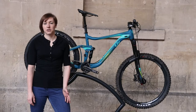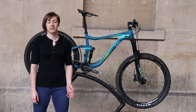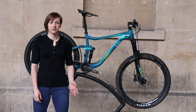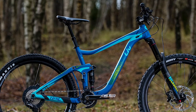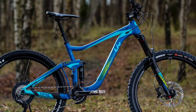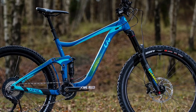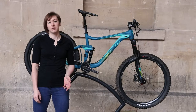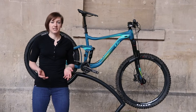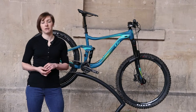The high bottom bracket height adds to the feeling of being on top of the bike, contributing to a sense of instability most noticeable when the going gets fast and rough. With a wheelbase of 1188mm though, it's not the shortest enduro bike I've ridden, and if you don't want to experiment with longer bikes or change riding style as reach and wheelbase get longer, the suspension characteristics of the Hale make this not a bad choice for a neat and nimble bike.